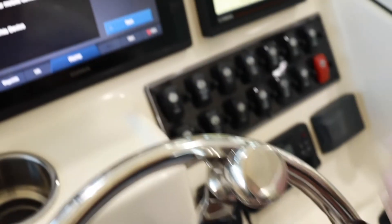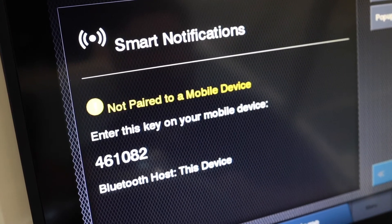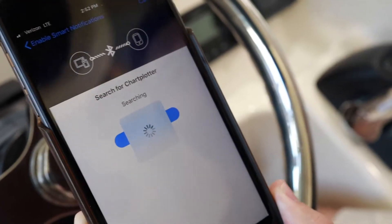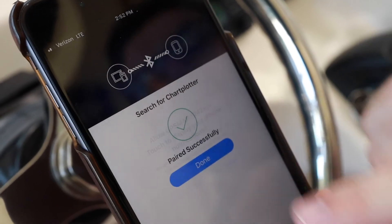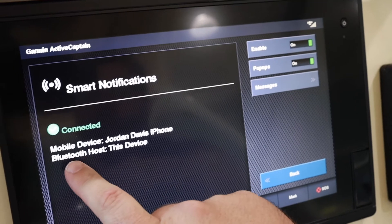Now we're going to look at the code on the Garmin screen — 461082 — and we're going to enter that on our device and click Pair. We'll allow notifications, and now we're successfully paired.